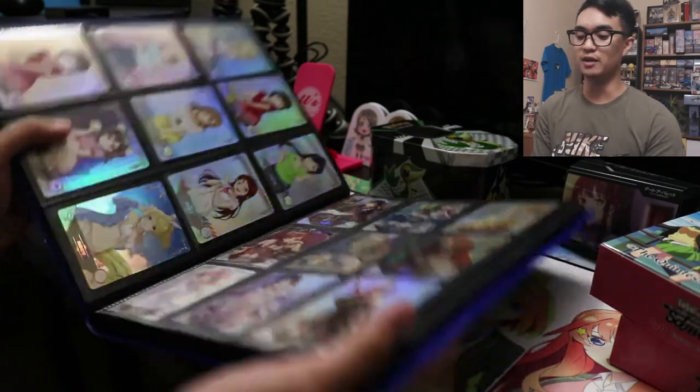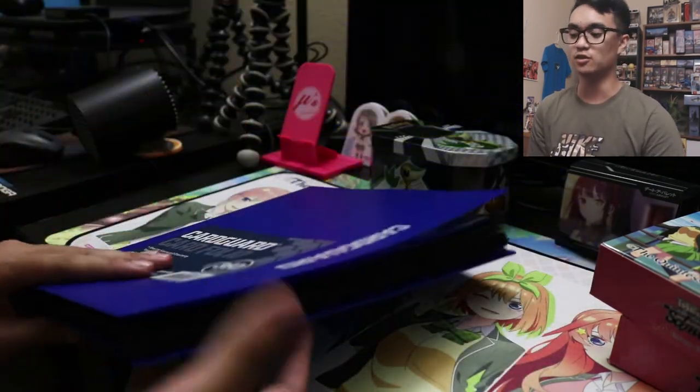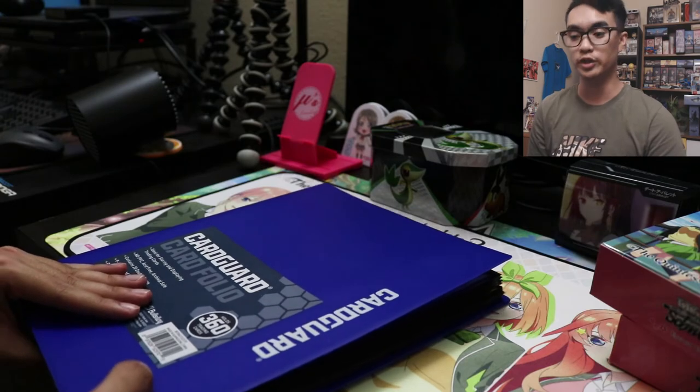And that right there is my anime binder as of October 2022. I'm gonna be pretty free for the next few weeks, so hopefully I can make some more fun videos this upcoming month. I think I'm gonna aim for at least one video every week, and maybe some weeks there will be two or three videos. Anyways, thank you guys for watching, and I'll see you guys next time. Peace.